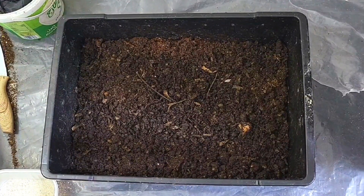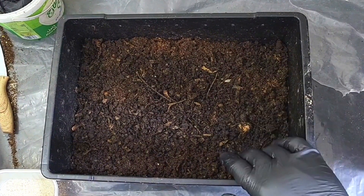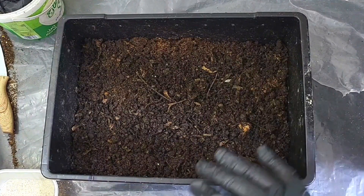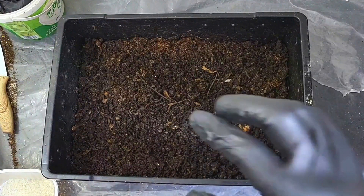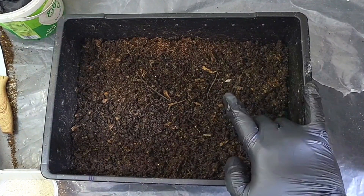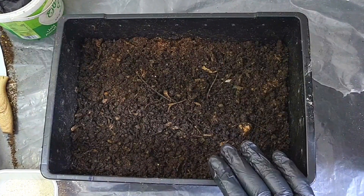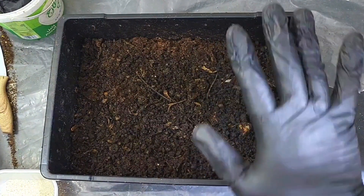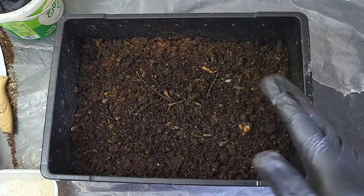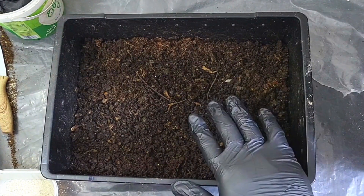Hi everybody, welcome back. Today we are going to be sticking our hands into this worm farm starter kit. If you've been following closely, you know that this bin was where we were throwing different kinds of scraps and foods to experiment with. I got a little bit overzealous and ended up overfeeding this bin, effectively killing around 50 adult worms that were originally in here. In the two or three months the bin was running, there were some juveniles and cocoons in here.